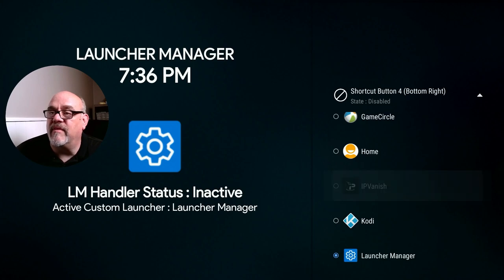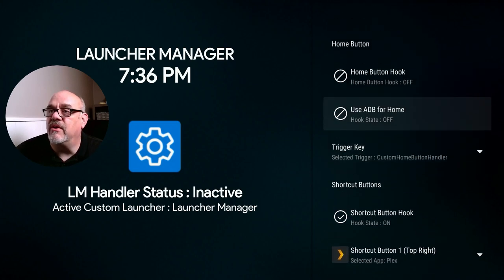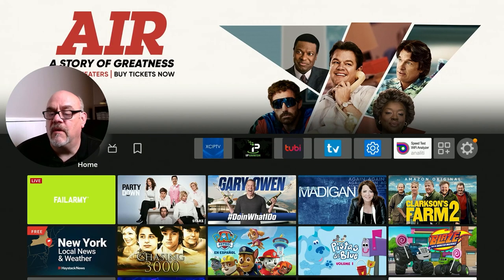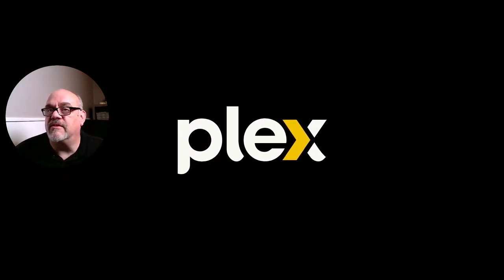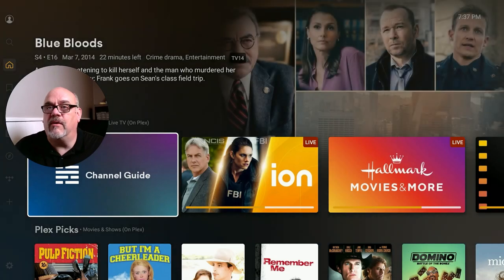And the bottom right button, we'll go ahead and set to IPVanish, because I do want to go into IPVanish quite a bit. So now that all of these things are set, you can go ahead and click on your home button. And now one by one, let's go ahead and test it. Let's hit the Netflix button.